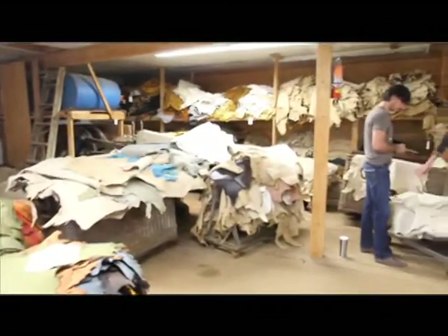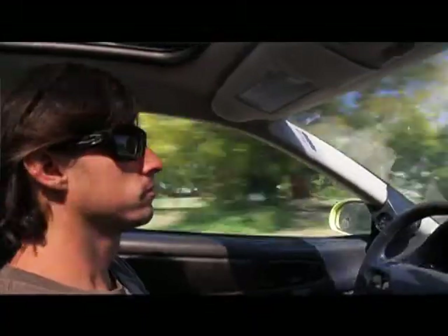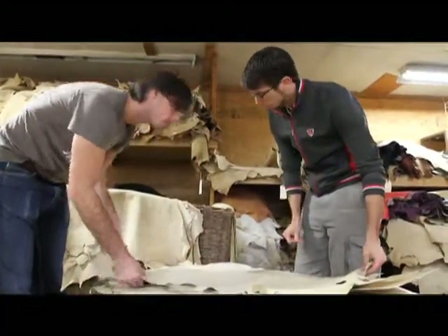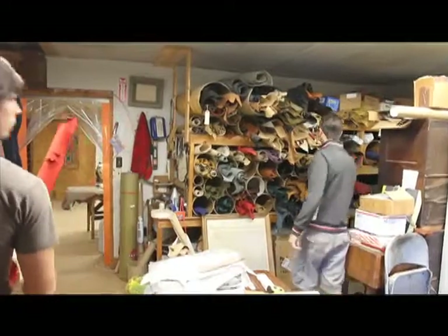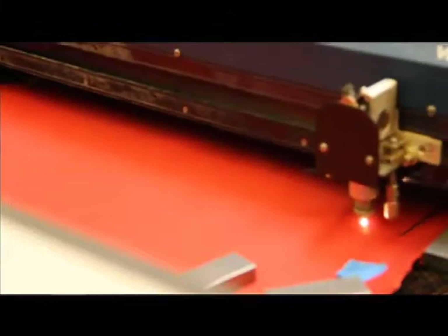In order to bring you the Wrap Wallet, made in the USA, I had to get creative. I found a tannery in the Hudson River Valley, an hour and a half north of New York City. I drove up there and worked with them to select the perfect leather. We looked through dozens of different types of leather in their warehouse before selecting book binding kid skin for the wallet because it's particularly durable, very thin and very dense but still has a very good feel. I'm now working with EM Labs in California to laser cut the leather.